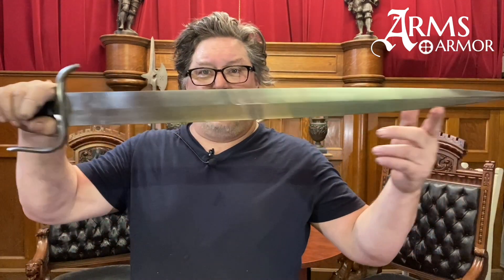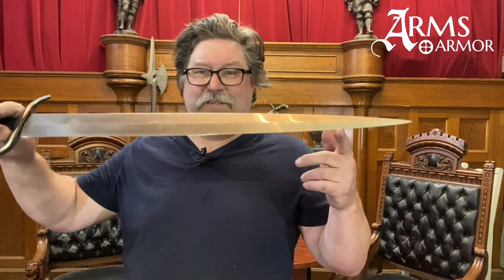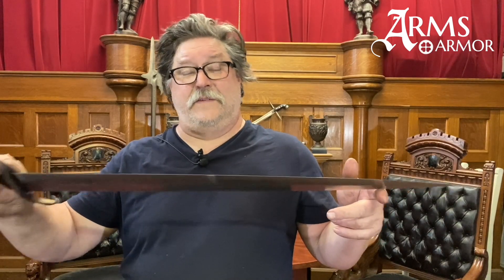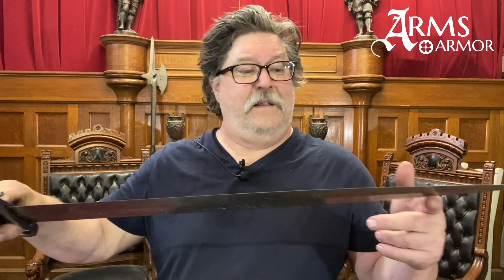The blade is wide, double-edged, fairly acutely pointed, cuts very, very well, and would be something very serious in a street fight in Italy in 1490 or 1560.